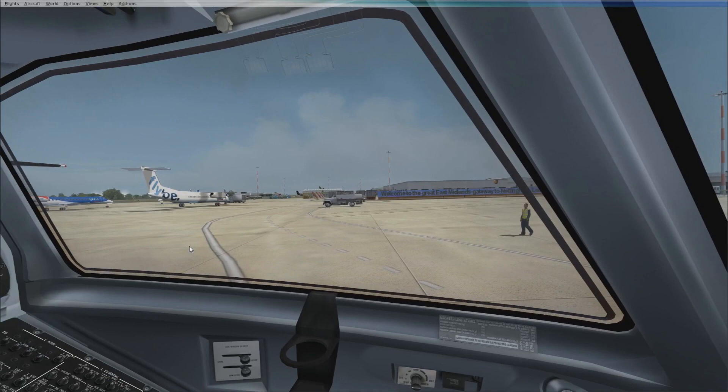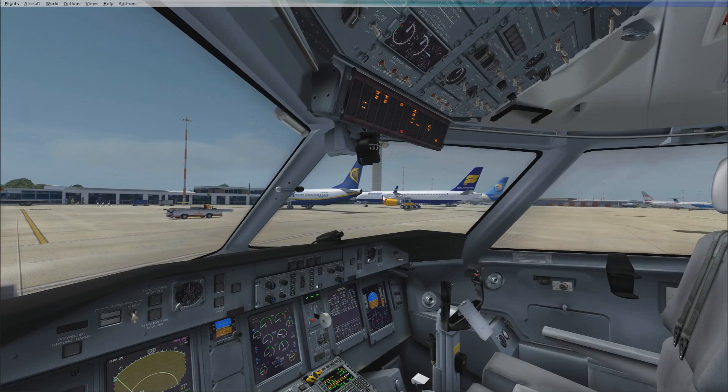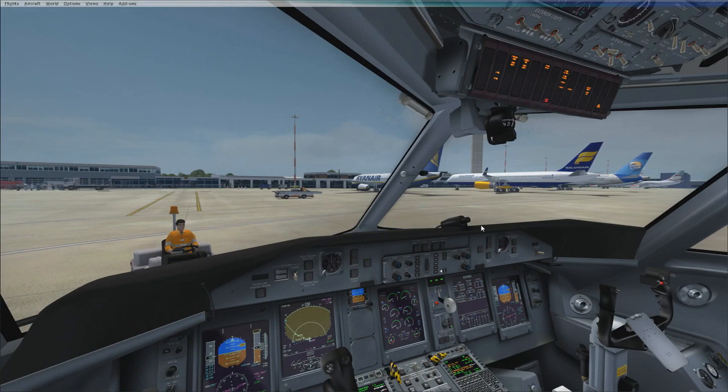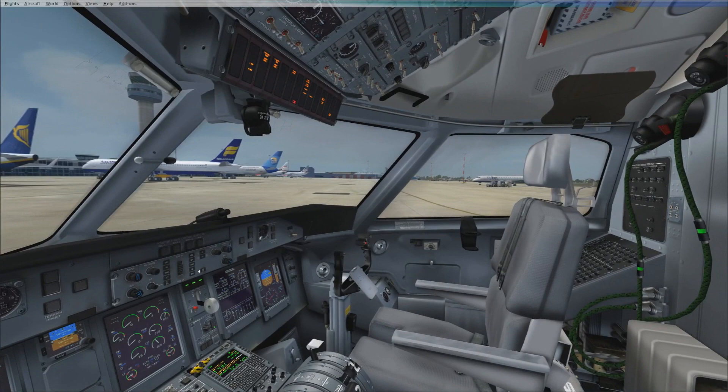There's another fly-by — a BMI Regional ERJ 145. And now there's a Ryanair 737. I really want to get the 737 from PMDG — that's going to be right up there on my next purchase for aircraft.